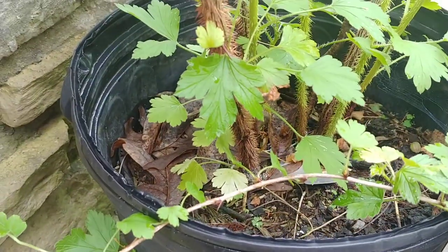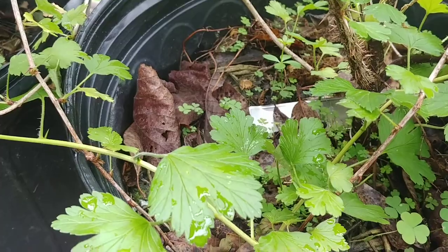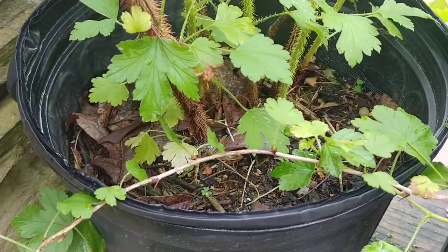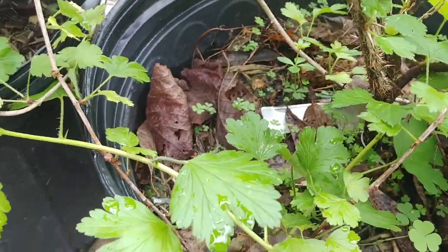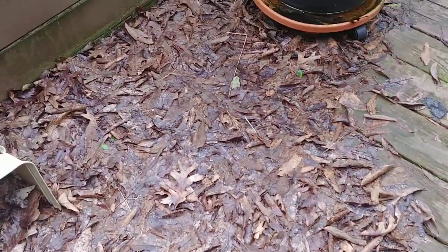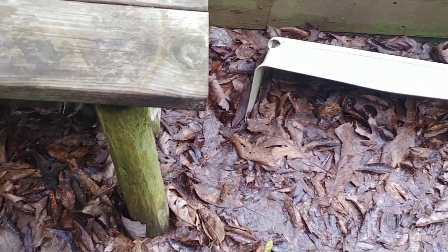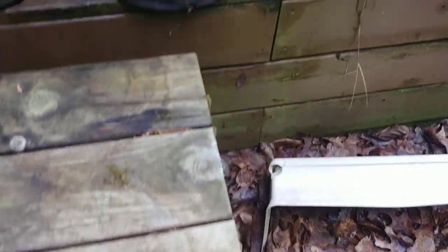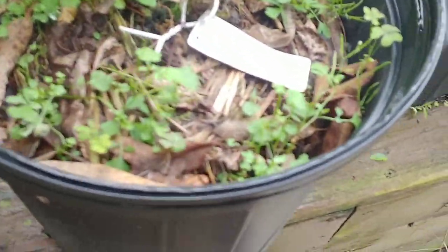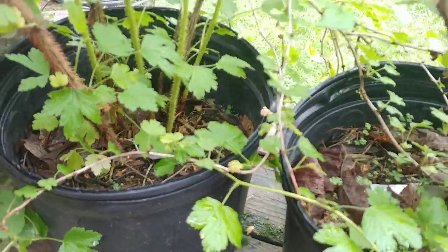Now, about gooseberries — you can see this three-gallon pot isn't even really that full. What I do is put a big thick layer of leaves in pots. I use straw in the raised beds, but for pots I use leaves I get off my patio. I've got some really big oaks near the patio, and in the fall when leaves are falling I fill these pots up with an inch or two of leaves, and that keeps them moist.